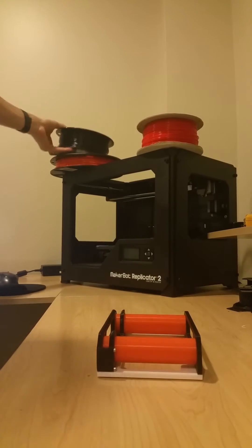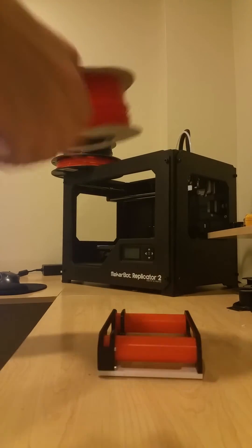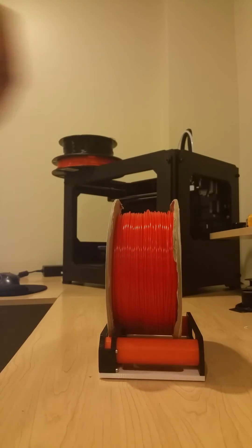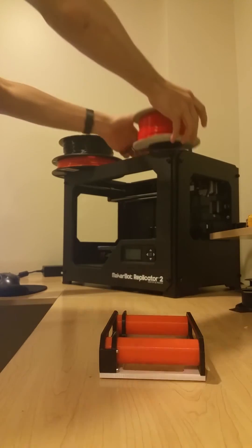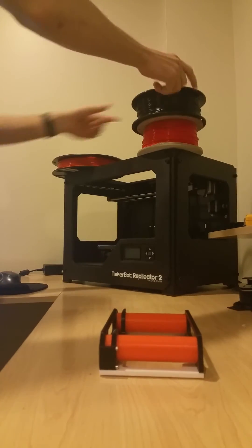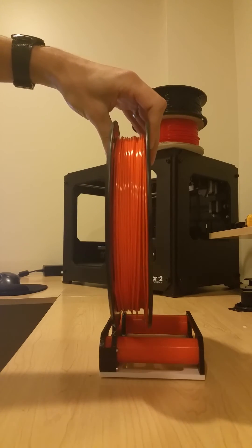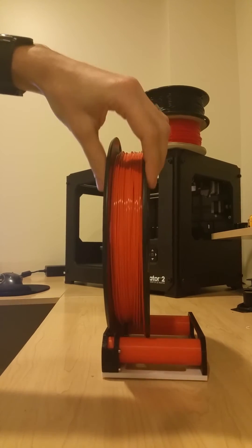As a comparison, I have some DF Robot filament — this one's a little bit wider — but you can just drop it right on there and we're in business. I also have some of the newer MakerBot filament spools here. This is the tall skinny one that most of you are probably familiar with, and it still works just fine on the spool roller.